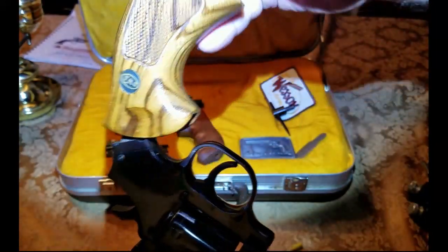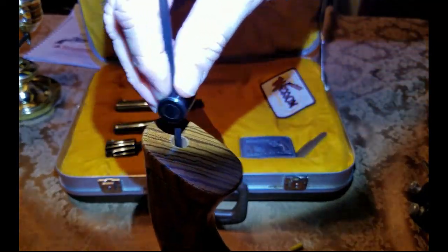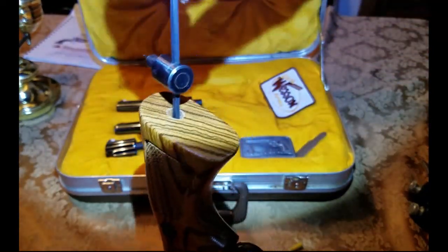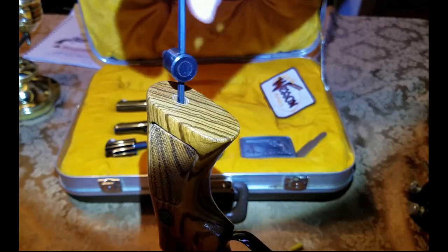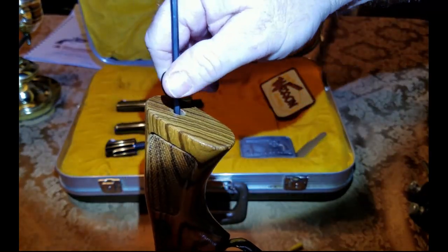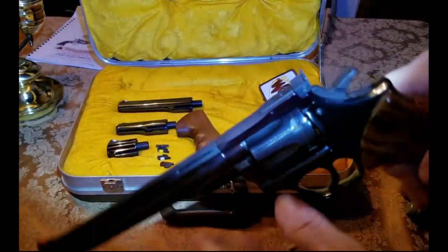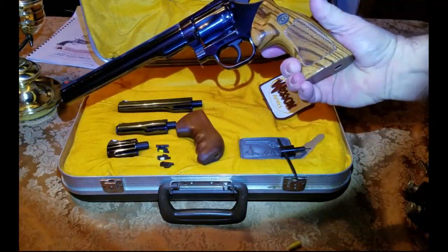Now we put the zebra grip back on. Take the multi-tool, place it in that screw, and just rotate it down. This is really beautiful wood right here — don't screw it in too tight, you just want it snug. You've got your grip back on.